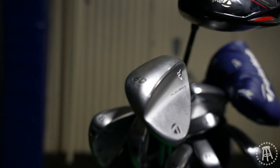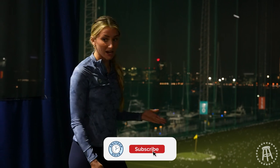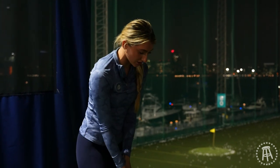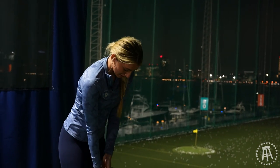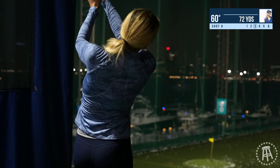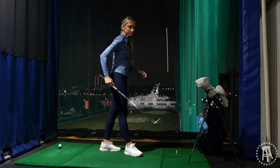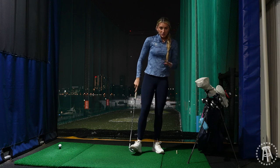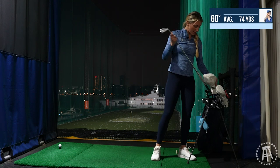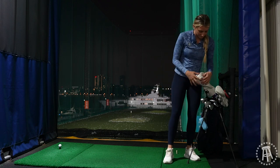We're starting off with my 60 degree — one of my favorite clubs in my bag. Normally the carry is about 52 yards. We're on mats today so it's gonna be a little different than grass, but we'll see what my numbers are. I'm very comfortable with my wedges so normally I can hit these well. 71 carry and 78 total — so I'd say I hit my wedge on mat about an average of 70 yards carry.